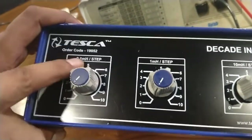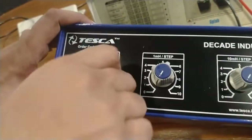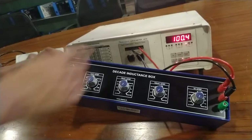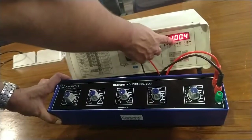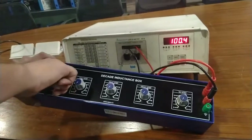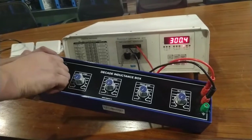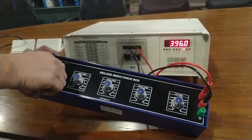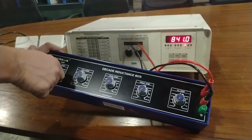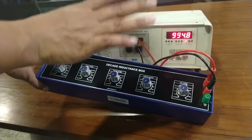I will calibrate the inductor from 0.1 mH to 1 mH. Rotate this knob in the clockwise direction. The LCR meter is showing 100 microhenry, which means 0.1 mH. This is 0.2 mH, 0.3, 0.4, 0.5, 0.6, 0.7, 0.8, 0.9, and 1 mH.